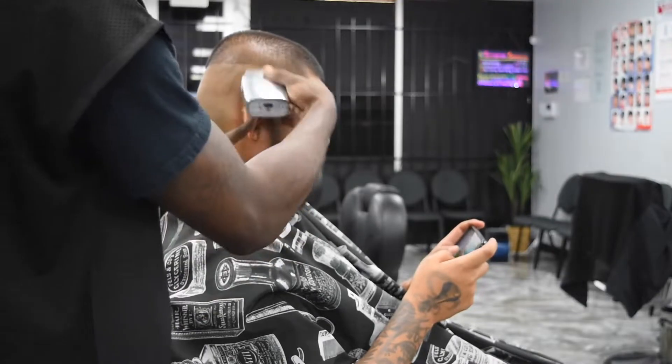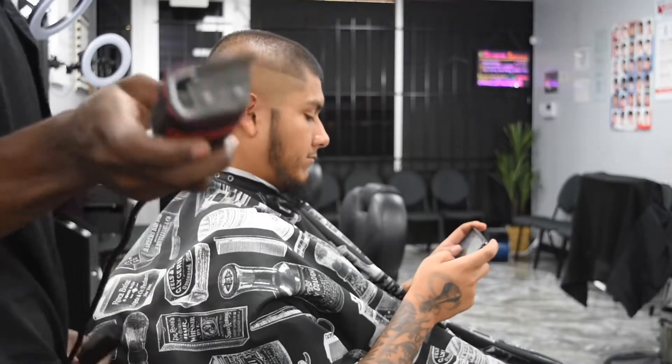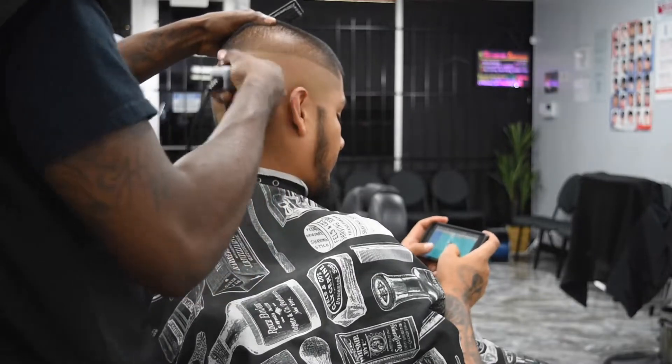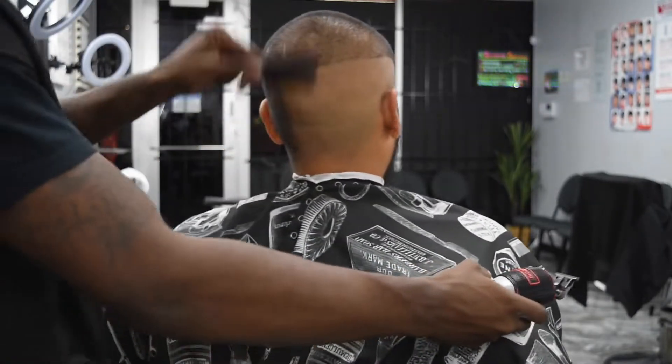I'm brushing to make sure I clear off any debris that might be on the head. I saw some type of little line so I'm going back and cleaning that up, getting it nice and clean, nice and smooth.